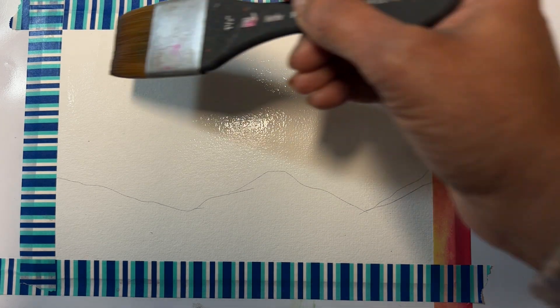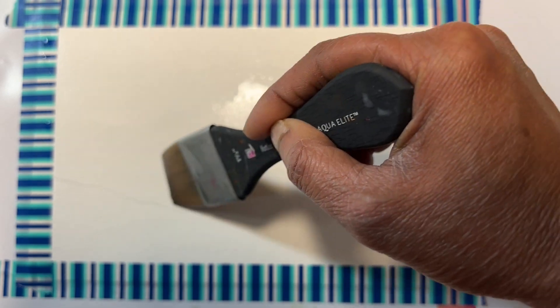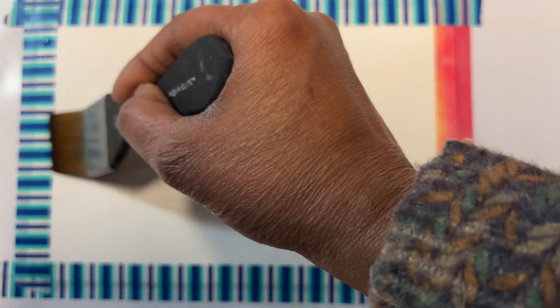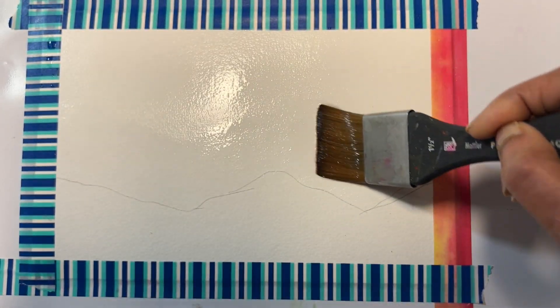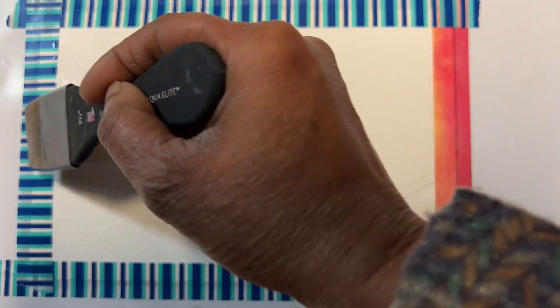Now wet the sky portion. Just make sure the paper is very wet so the colors can flow, but make sure there are no water puddles because we don't want the paint to pool at those places. The paper needs to be shiny.